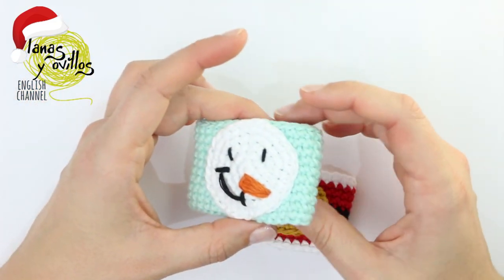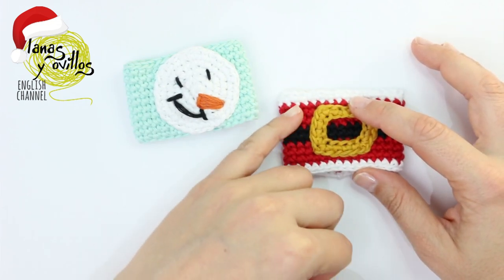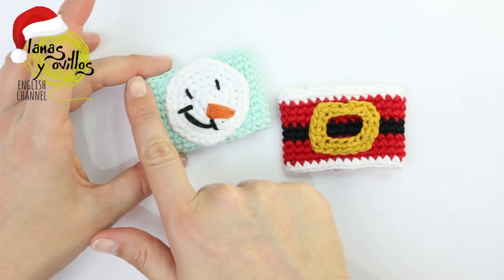And you've made these Christmas decorations! That's all — thank you very much for watching. If you like it, remember to give a like, share, and subscribe, turning on the bell to receive notifications of my new videos.